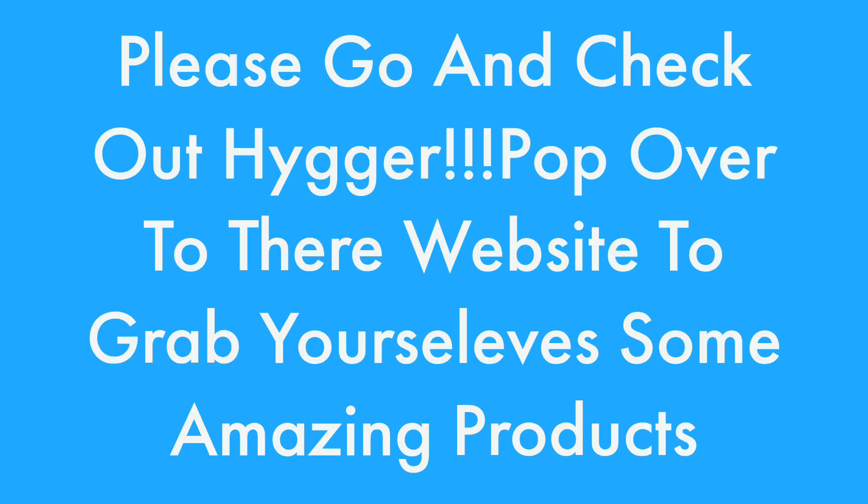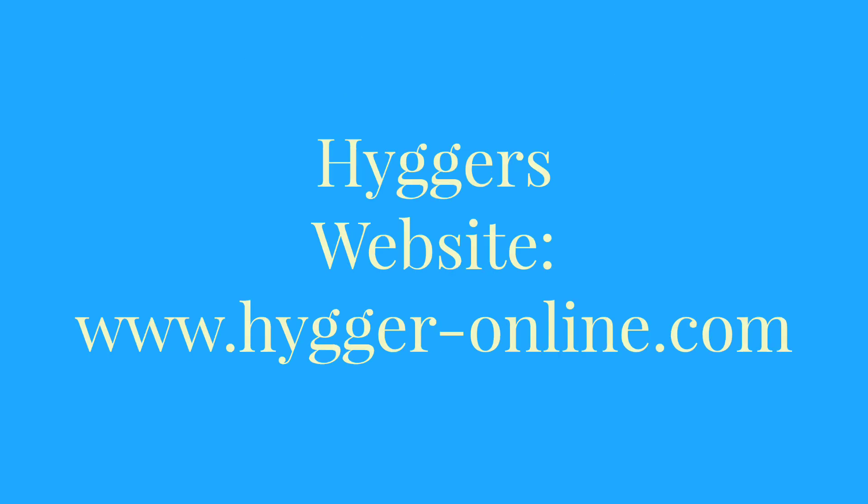Don't forget to check out Hyger and pop over to their website to grab yourselves some awesome products. Here's Hyger's website.